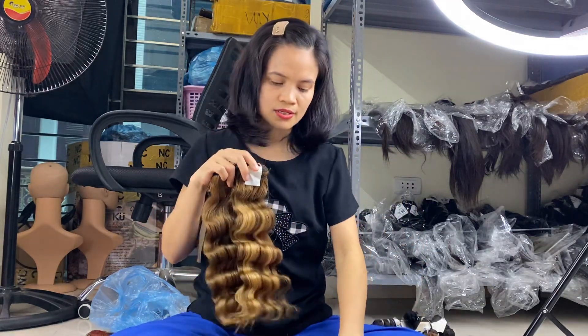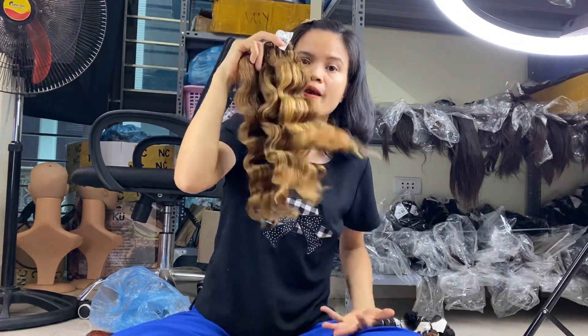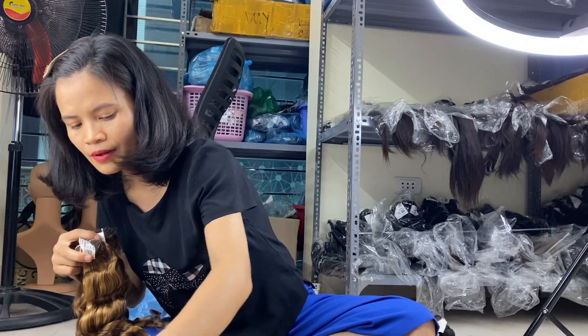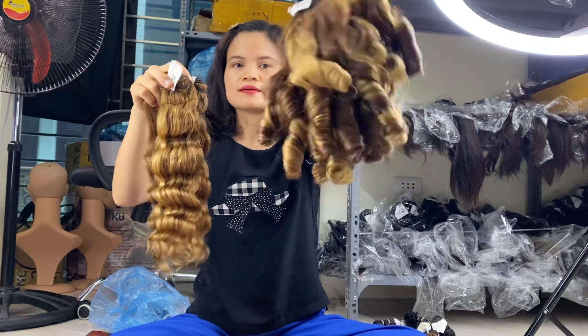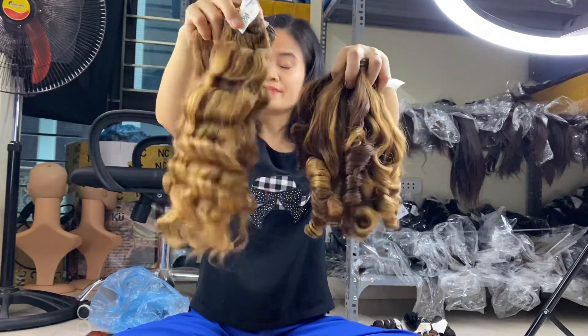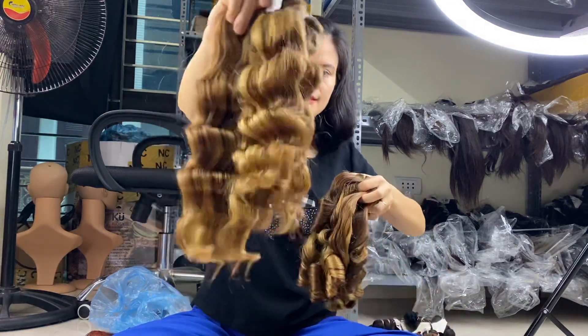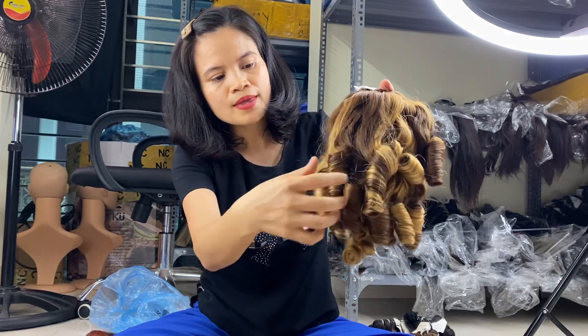The last length we have available today is 16 inches. You can see the 16 inch deep wavy and the 16 inch foil me. The textures are different but the price is the same for both.